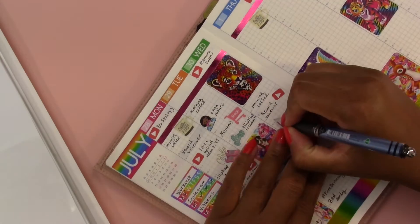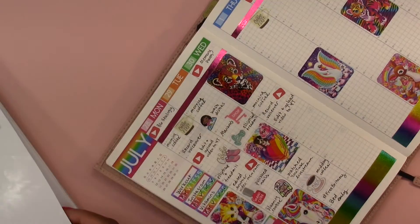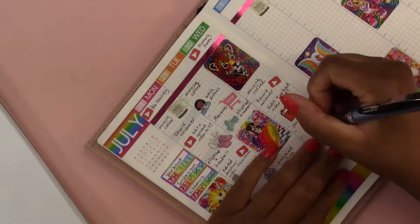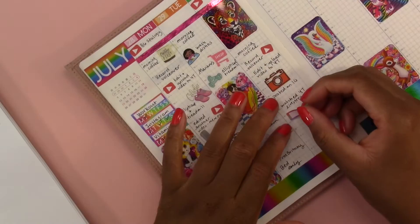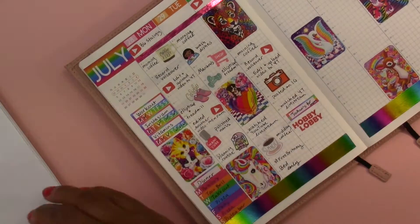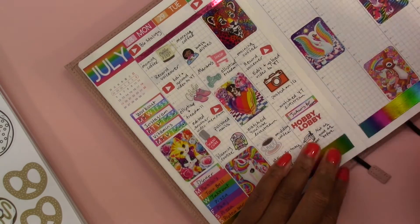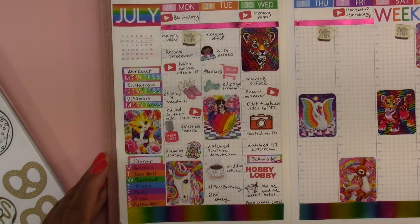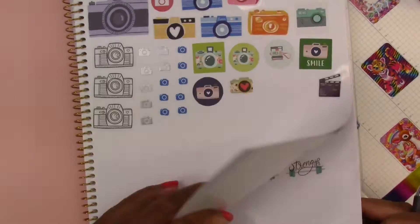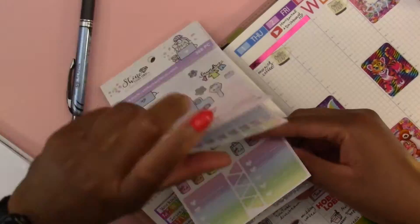Moving on to Wednesday - we had morning coffee as usual. I recorded a voiceover, so I used the YouTube icon I made. Then I edited and uploaded a video to YouTube. I'm using a camera sticker to indicate that I took pictures of my spreads and posted them to Instagram. Then I watched another YouTube live stream. I went to Joanne's for my mom to get elastic - I looked at the stickers but didn't buy anything. Then I went to Hobby Lobby just to browse and again didn't buy anything. We had takeout that wasn't as good as before. Then I paid my credit card, which I remembered really late at night and got it in right before the deadline.